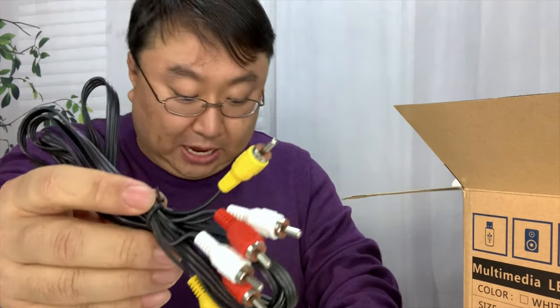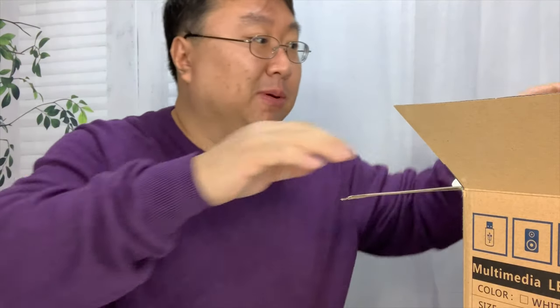We have a VGA cable, a power cord — the same thing that most television monitors will use — and then we also have some RCA cables. So if you need to connect it to some old school stuff, like a DVD player or a VHS player — oh, remember what those were?